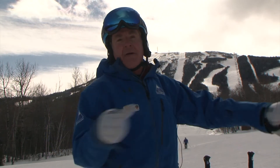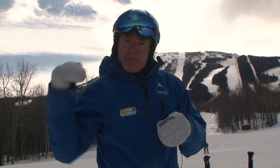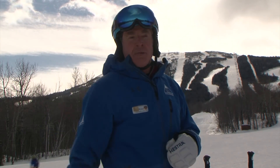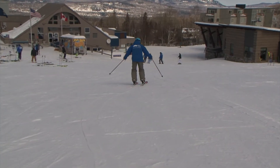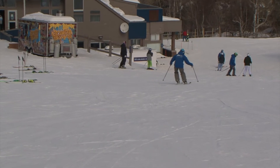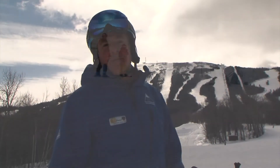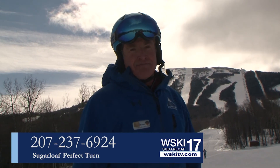I don't mean to imply that you need to do railroad tracks everywhere you go — it's just that when you have good adhesion on the snow, you have options. Without good adhesion, you're like the driver whose car is skidding away on an icy road. If these ideas and some other tips make good sense and you want to work on your skiing, please come see us at the Perfect Turn office and we'll set you up with the pro that's going to help you out the most.